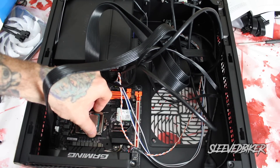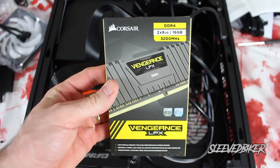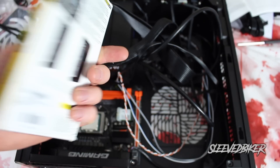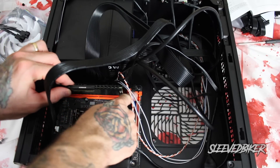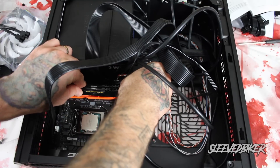For the RAM I went with Corsair Vengeance LPX DDR4 at 3200 MHz. In layman's terms, the higher the megahertz the faster your RAM is — the faster your RAM is, the faster things open and the faster you can do stuff. I'm going with 16 gigabytes; there's no reason to have more than 16 gigabytes for gaming, and remember this build is specifically for gaming.